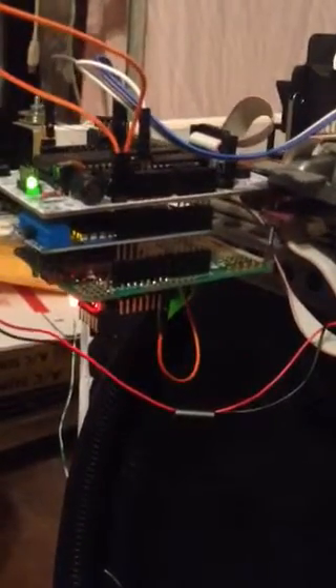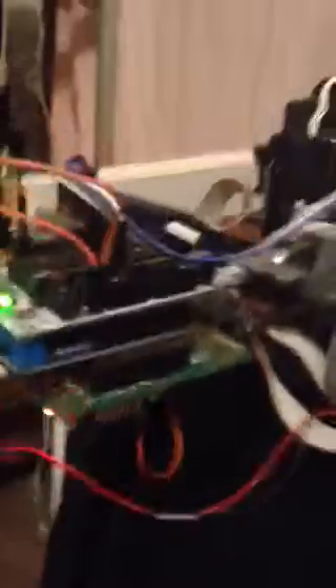This black cable here is actually 12-volt power, RX and TX serial, and 5-volt power and ground. We got one motor controller, and up here we have an ink shield, which is driving an HP — it's the industrial one that goes with the ink shield.